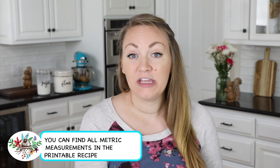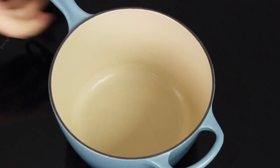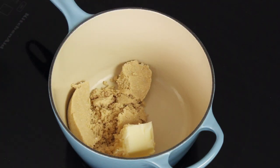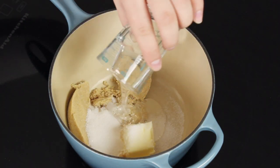To get started you'll want to preheat your oven to 350 degrees Fahrenheit. The next thing you're going to need is a medium-sized heavy-bottomed saucepan, and let's head over to the stovetop. In this saucepan we are going to combine four tablespoons of unsalted butter, one half cup of firmly packed light brown sugar, a fourth cup of granulated sugar, and a fourth cup of light corn syrup.